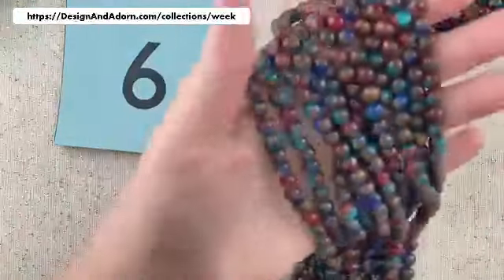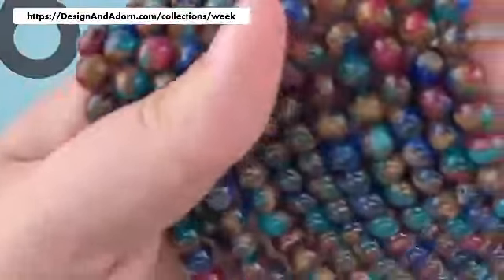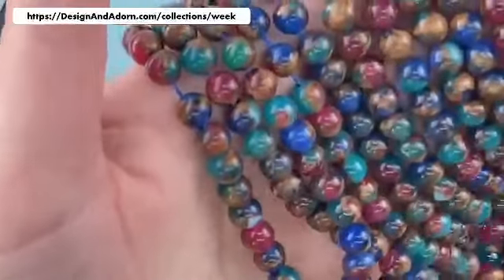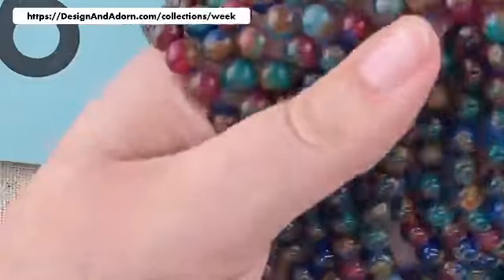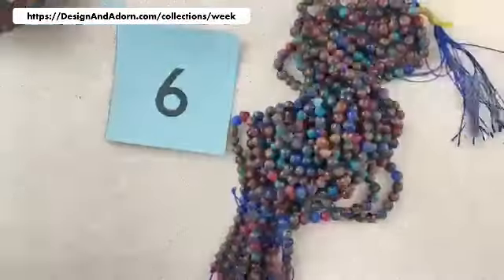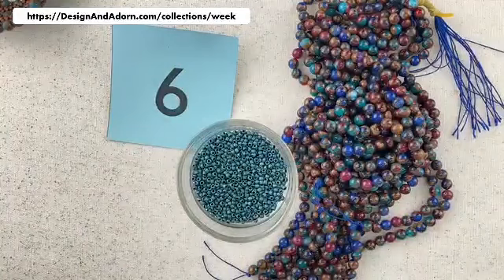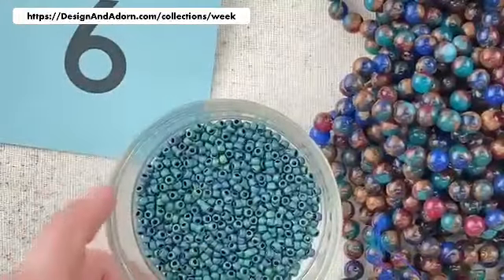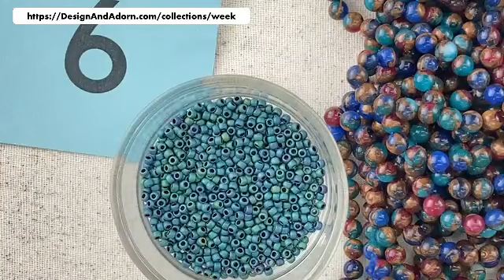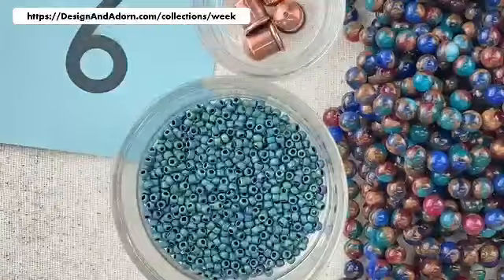Look at this gorgeous color for number six. This is a dyed stone — we have some really rich blues and teals and a deep raspberry, and then all of that is mixed with this beautiful brown matrix. For our seed beads, we're going to go with this matte metallic teal — it has great variegation in the color, some beads a little greener, some a little bluer. And then for our findings, we're going to have the antique copper. Isn't that pretty together?